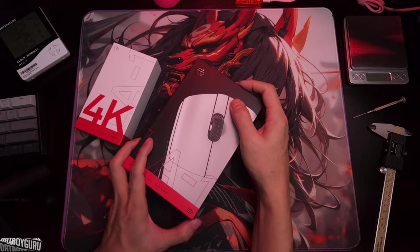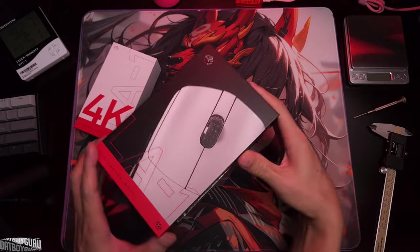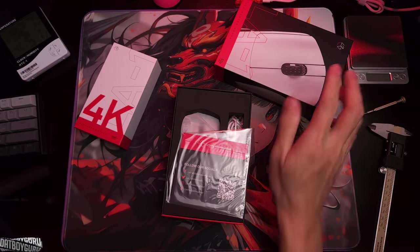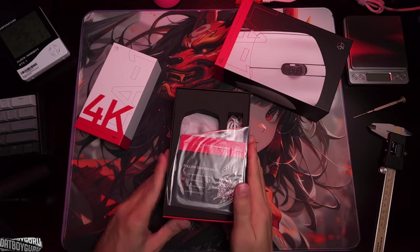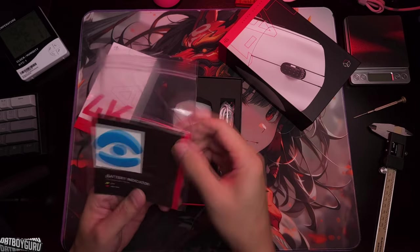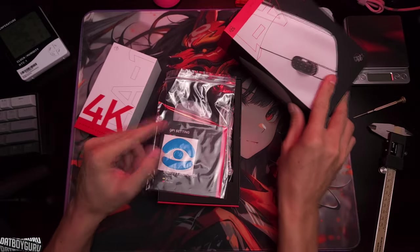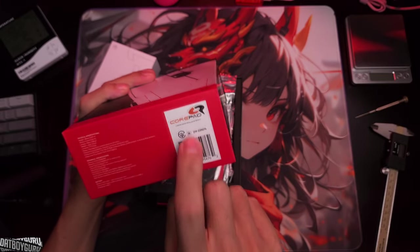If you're interested in the mouse, I'm going to leave a link to Lethal Gaming Gear's website where it's on sale for $60. If you're in Asia, shipping is around $28. It's the least I can do to show my appreciation. Remember, you're buying a mouse that has Core Pads as stock skates — that's pretty awesome.